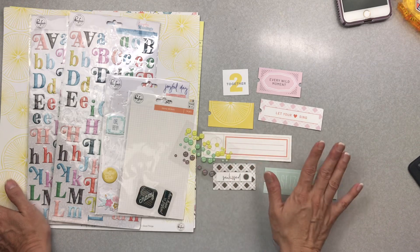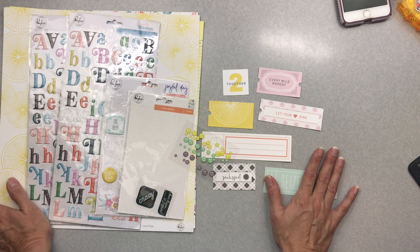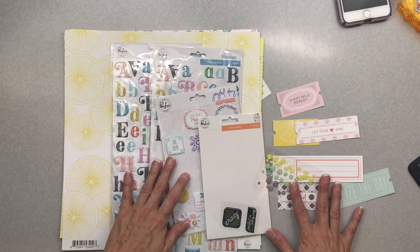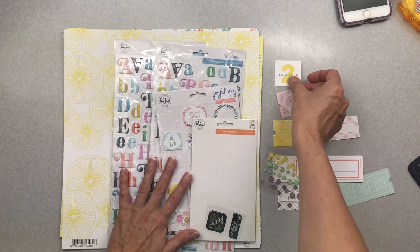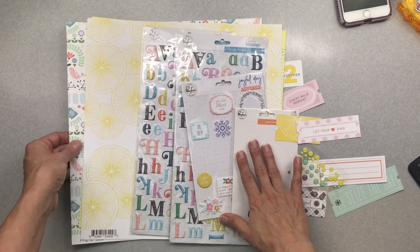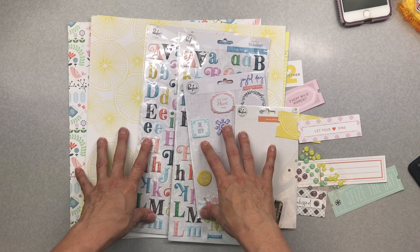That is my mini kit for the Counterfeit Kit Challenge for the month of March 2020. If I need to bring something else in I will, because I am the boss of my kit. I hope you like what little goodies I have here — I can't wait to create with this. Thank you so much for watching, and click all the links below to see what the other ladies came up with this month.